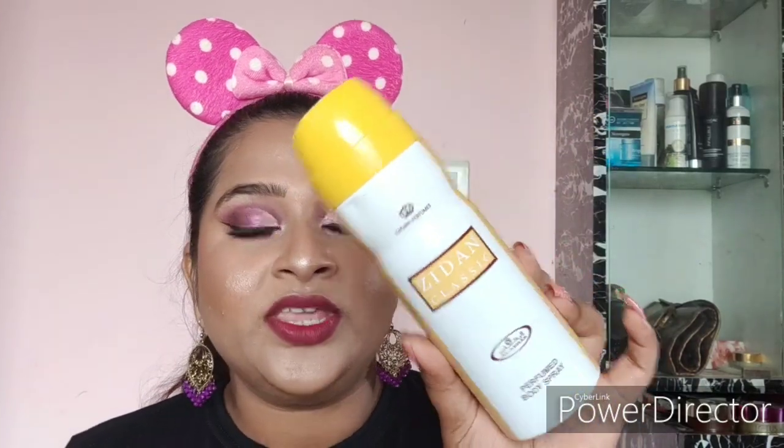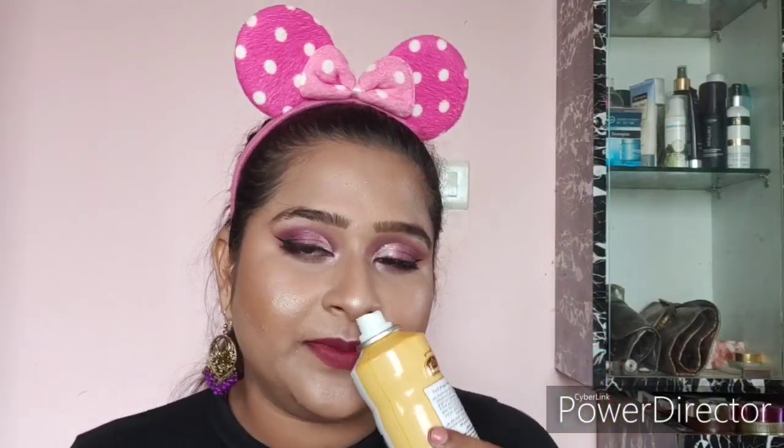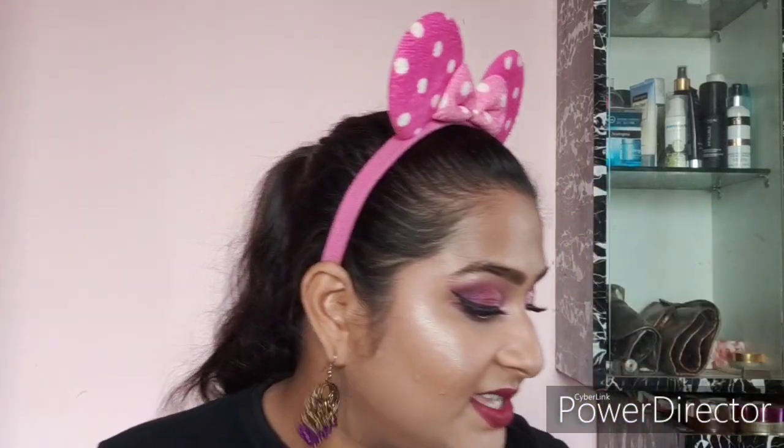Next I have the Zidane Classic Perfumed Body Spray. Someone got this for me from Dubai as a gift, so I don't know the retail price. But I really love the fragrance of this perfume — it's really, really good. If you come across it somewhere, definitely pick it up.